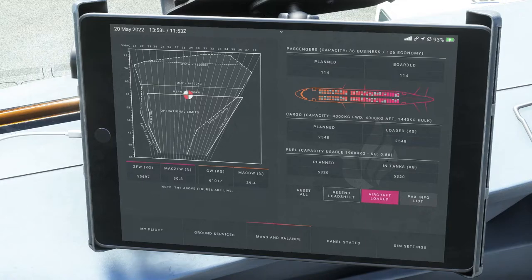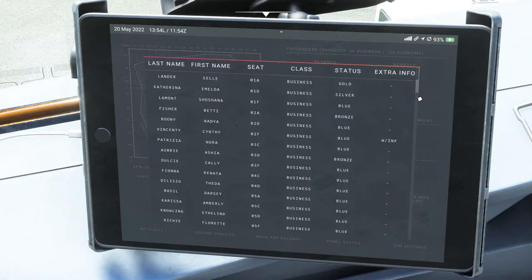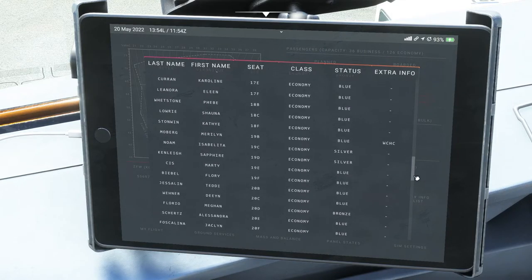You'll have three loading options: fast — about nine minutes, instant, or real time — which takes around 22 to 25 minutes. What I think is awesome is it even shows you a list of everyone on your flight with real first and last names, what seat they're in, what class, their status — gold or silver — and even if someone is traveling with an infant. It gives you all that information, which is really cool.